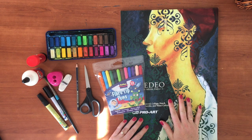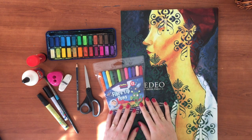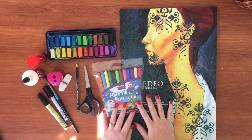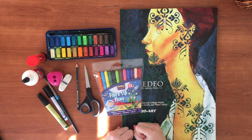Hi Mums and Dads, so for the next little while while we are online there are a couple of things that I'm really hoping that the kids can get for their art projects. I've tried to keep it as simple as possible.